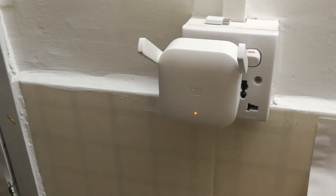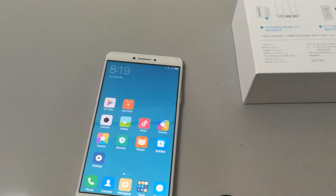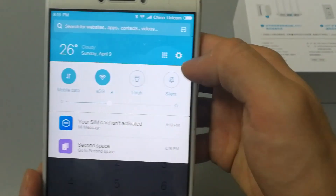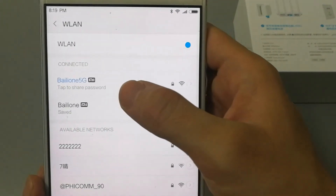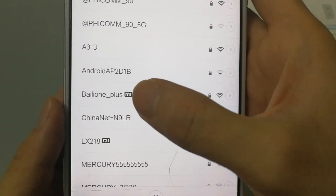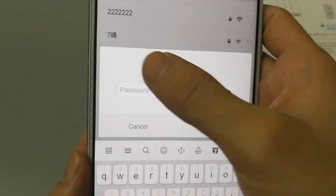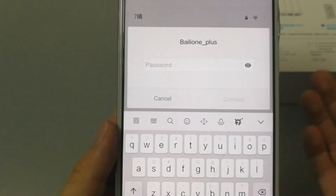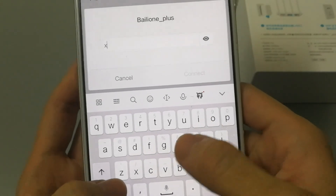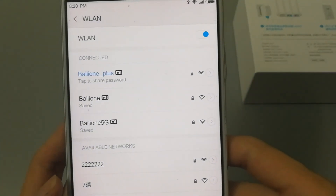Wait about one minute. Okay, it turned blue — now you can search your Wi-Fi. I'm coming back to my working desk. This is my Xiaomi Router 3 Wi-Fi, and we can find a new Wi-Fi signal here — this is the electronic cat Wi-Fi signal. Let's connect it. The password is the same as the Xiaomi Router 3 Wi-Fi password. Okay, it is successful. Thanks for watching!